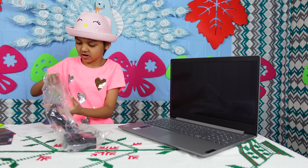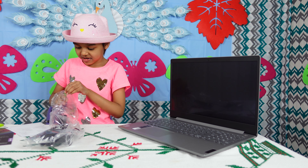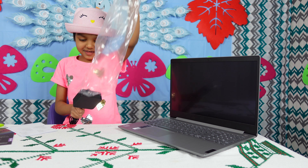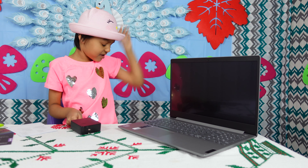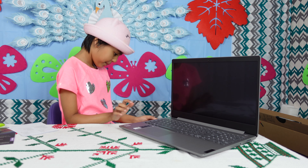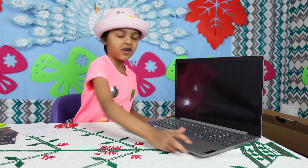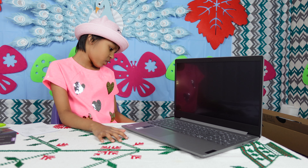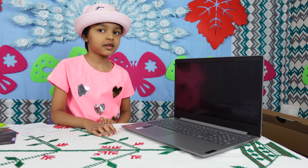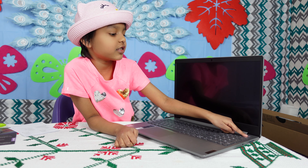Maybe we need a charger. See the charger — come on, Chargy Bargy, come out! I want to see how you look. Awesome! We're going to put it on the laptop. Now there's an orange light here — it's pink, it's charging. Let's try to switch it on. The light is white now.